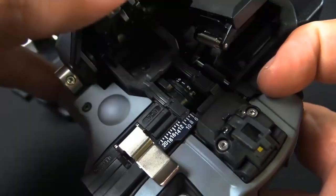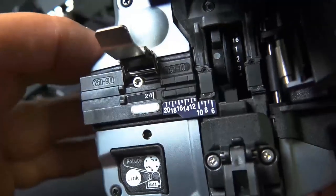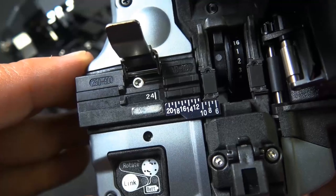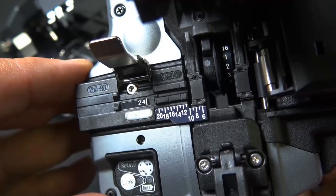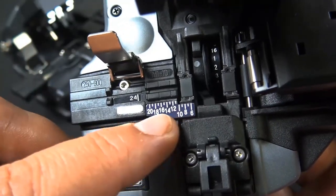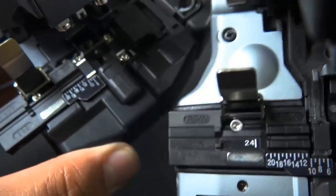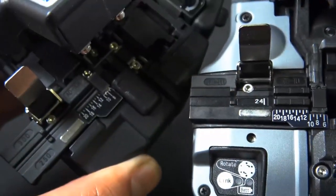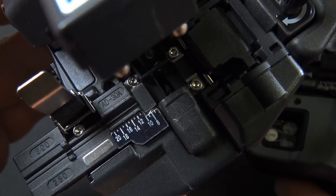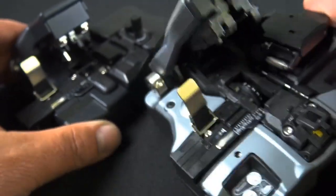Now in the new one, it opens up a little differently. As you can tell, it looks pretty close to the same. This is part number AD10 and it does the 250 and the 900 micron size. The measuring chart is pretty much the same, just numbered a little bigger. The old adapter plate was AD-30A, so the new one is AD10.